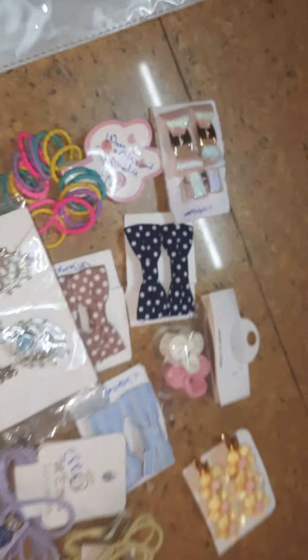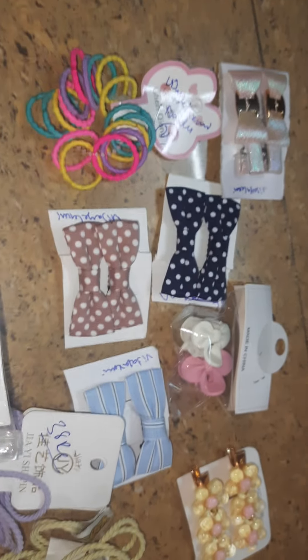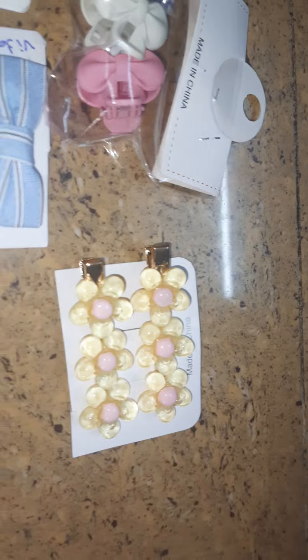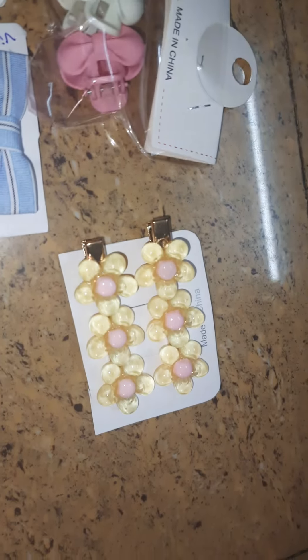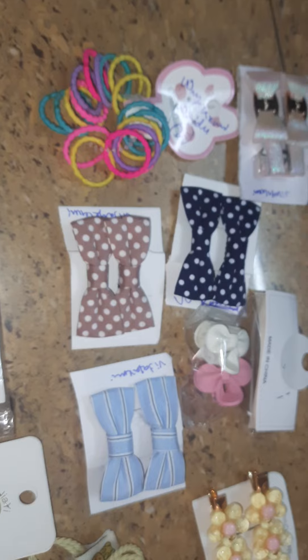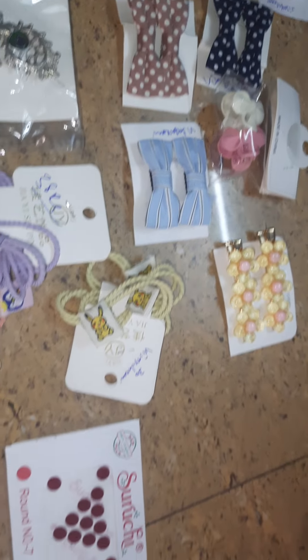This is a shiny rubber band. Here is a combo of Korean studs and kits. We have kit items, clutches, Korean clips, baby clips — priced at 19 to 20 rupees, and some at 23 to 30 rupees.